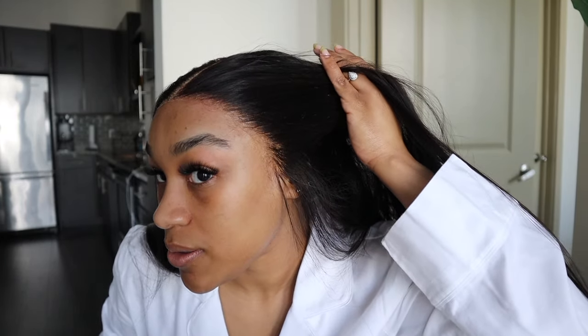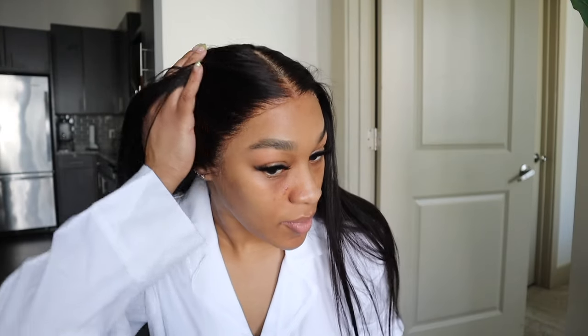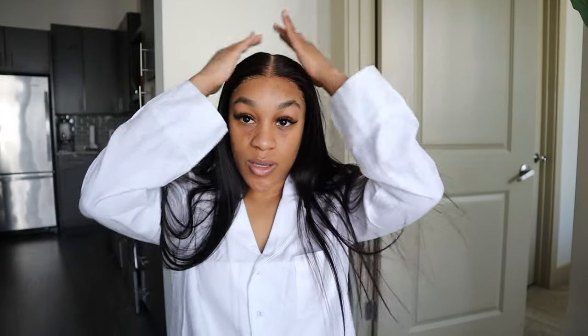The wig is on. Y'all, this looks so good. I'm about to do my makeup and I'll be right back.